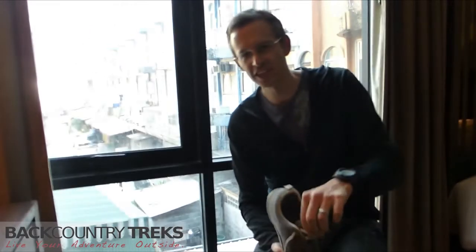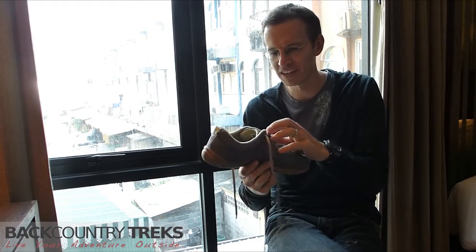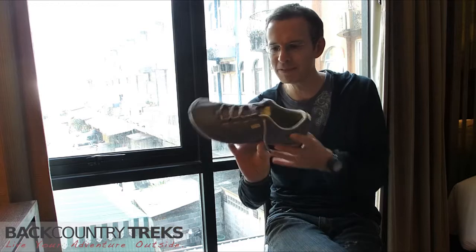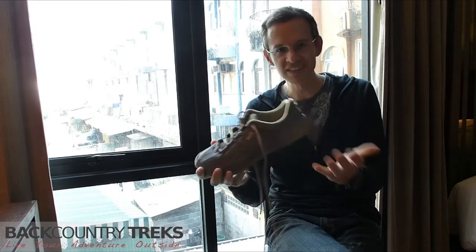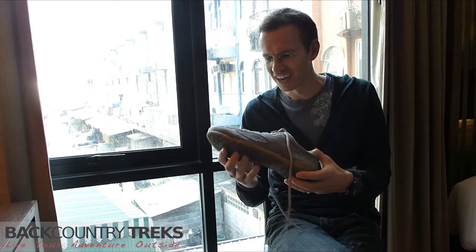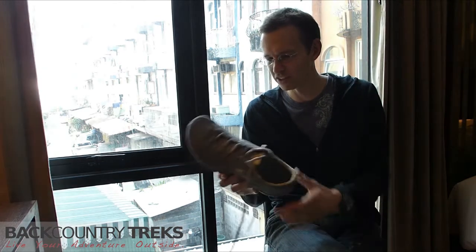Justin Lucas Savage at Backcountry Treks. I am in Southeast Asia right now and I brought this really cool pair of shoes from a company I've never heard of before, from Lemming Footwear. They make a couple different colors of basically the same shoe and I heard from them a while back and I thought, oh well, that looks kind of cool, I'll give it a go.